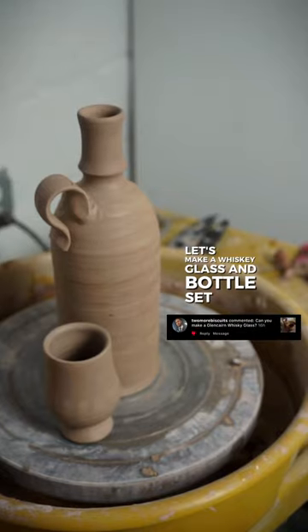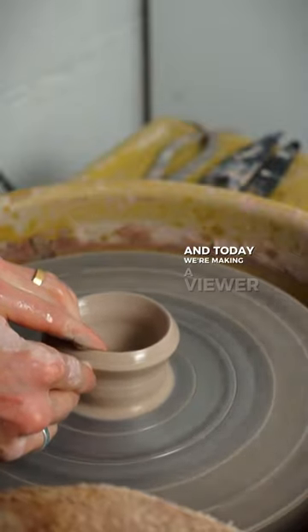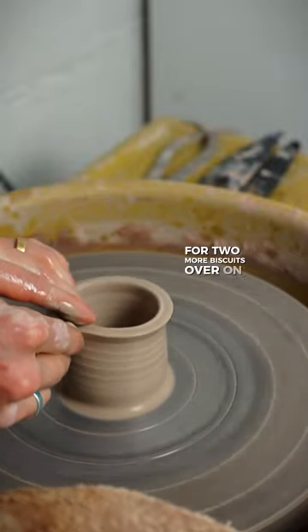Let's make a whiskey glass and bottle set. It's day 52 of making one cup a day for a year, and today we're making a viewer request from two more biscuits over on Instagram.